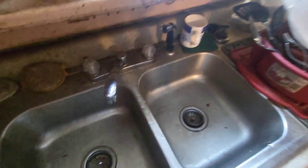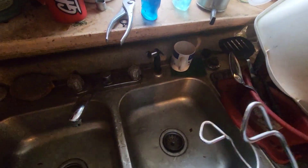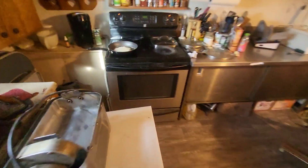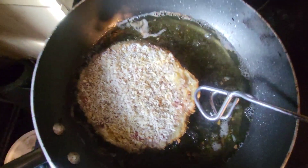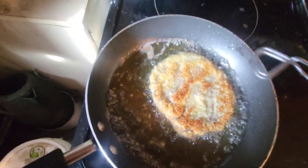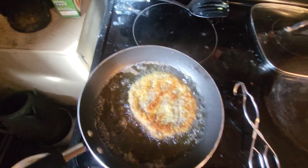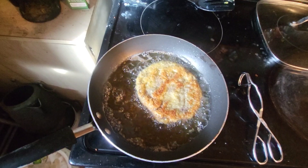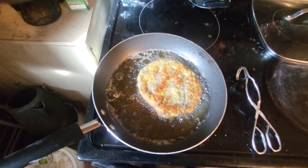Let me grab my little grabbers and go over here and check on things. Looking pretty good — getting all golden brown. Once she's golden brown, you take her out of there and eat the sucker.